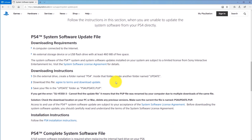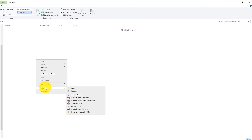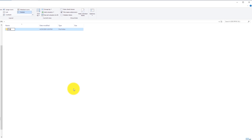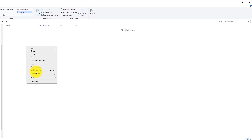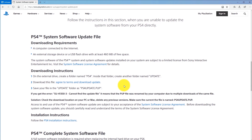In the System Software Update File section, go to Downloading Instructions. Before clicking 'Agree to Terms and Download Update,' we need to finish preparing the USB drive by creating two folders: PS4 and UPDATE — both in capital letters. On your USB drive, create a folder called PS4 (capital letters) in the root, then double-click inside it and create a folder called UPDATE (capital letters). The path should be: USB drive letter → PS4 → UPDATE.